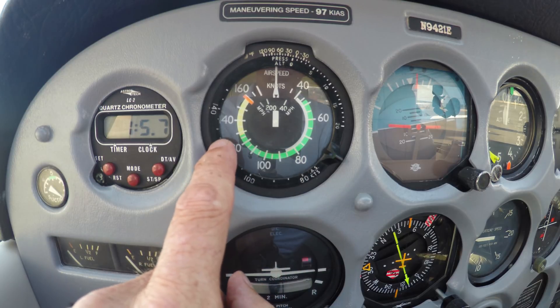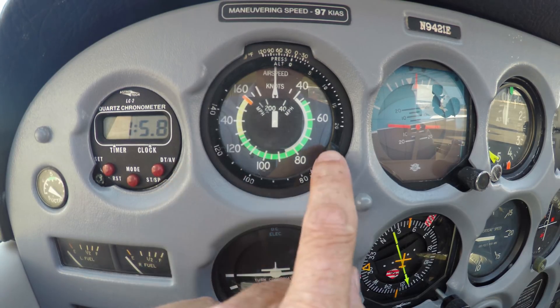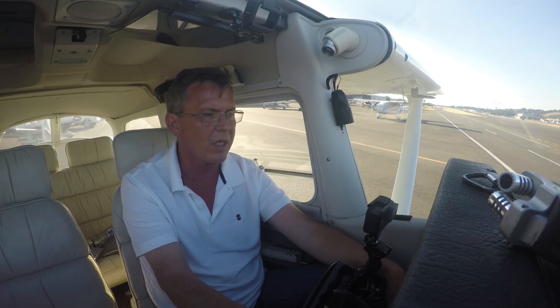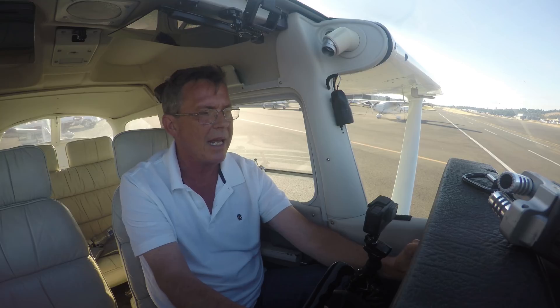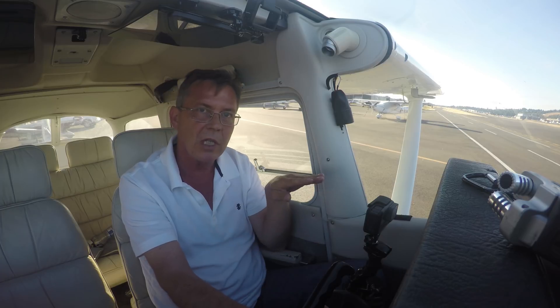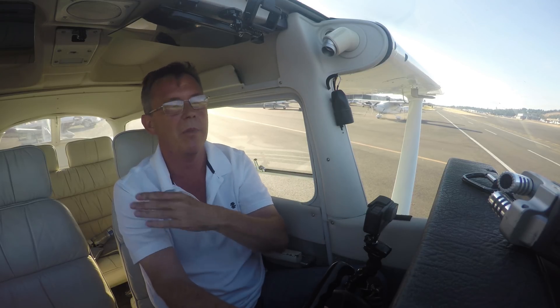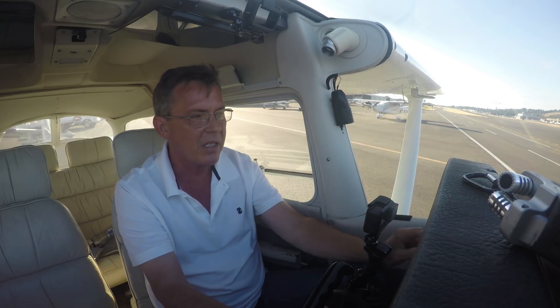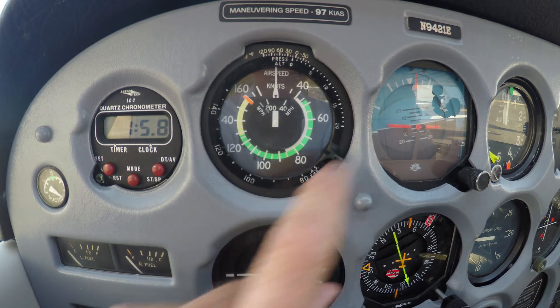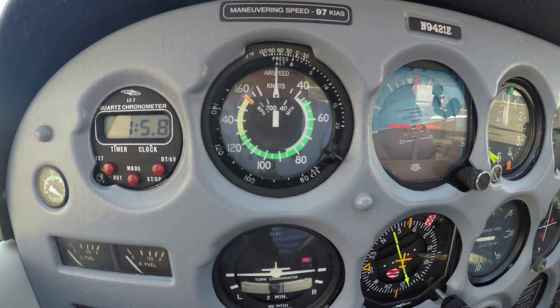The green arc goes all the way up to the yellow arc, but it starts way down here — why does it start way down at 47 knots? The bottom of that green arc means that when the airplane is fully loaded at maximum forward CG — forward CG meaning the weight is towards the front — at max gross weight, this airplane will stall, meaning the wing will quit flying, at 47 knots. So if you're a fully loaded airplane with a forward center of gravity, that's where it's going to stall.